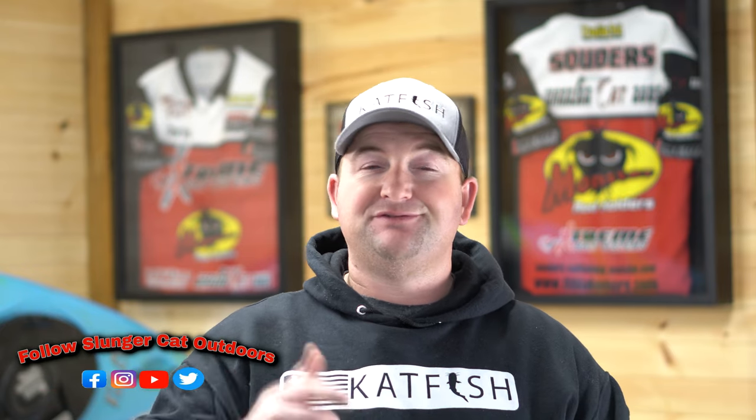Hey, what's up folks? Chris Souders, Slenderkat Outdoors. And on today's video, we'll be going over some of the new options and features of the all-new 2021 Xtreme Bait Tanks.